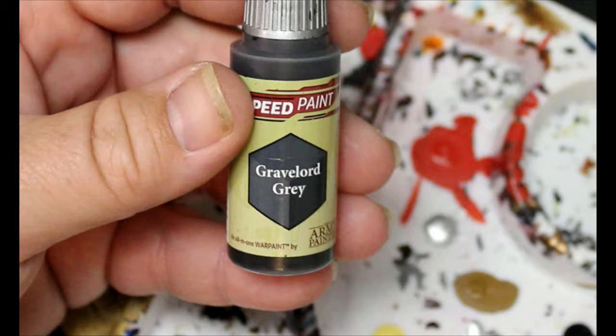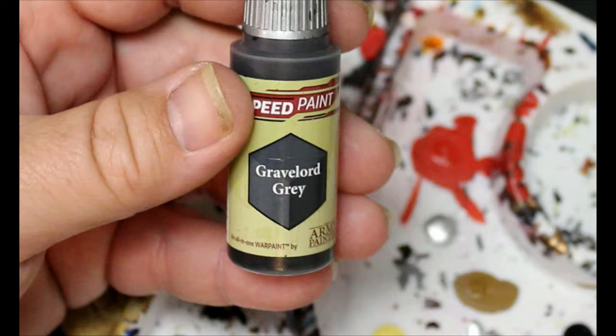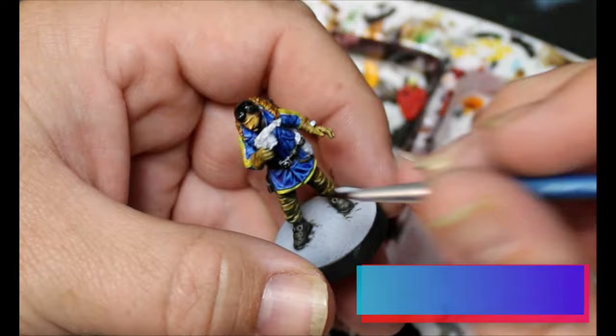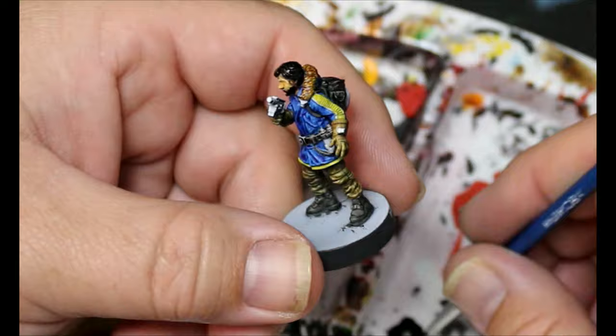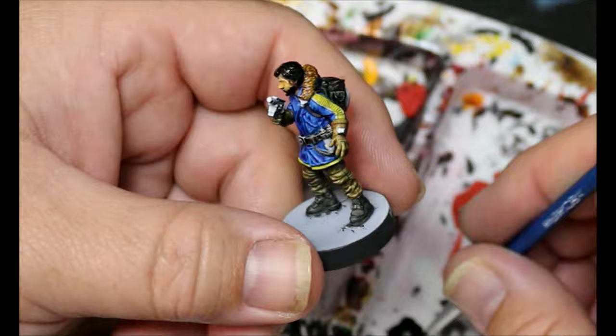We're gonna take some Gravelord Gray and this is gonna go on all the parts that we left white — the gun, the belt buckle, those weird things on his belt, also the button on his shoulder and the clasps on his jacket. Oh, and don't forget to put it on the spare tire on his backpack — he's just got a spare tire back there just in case something blows.